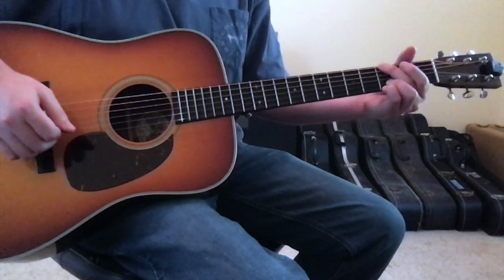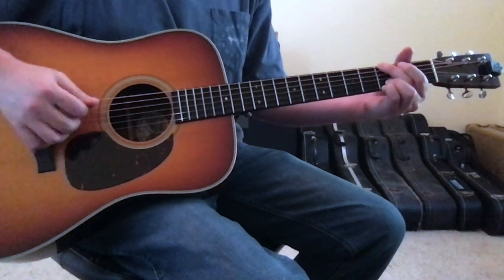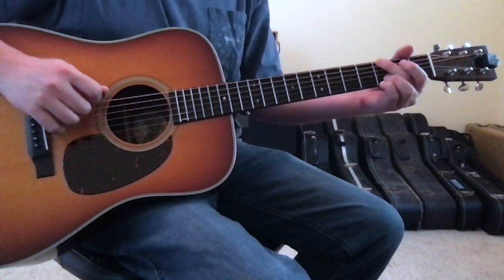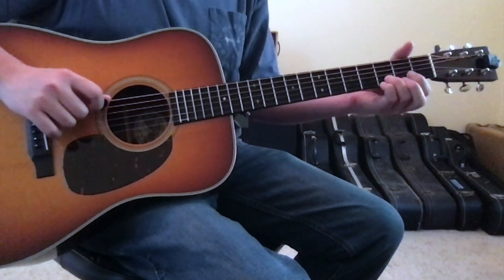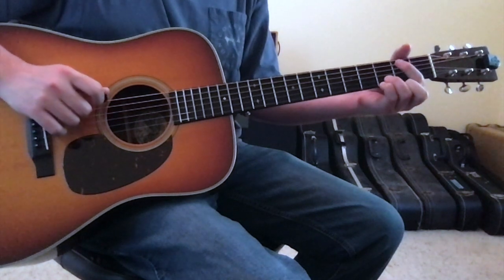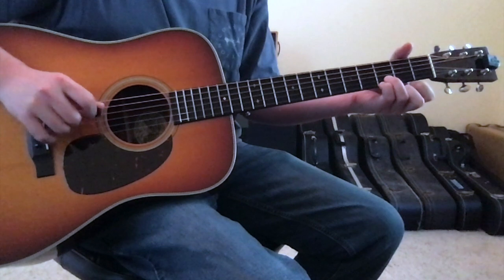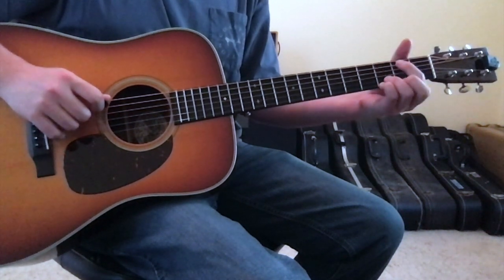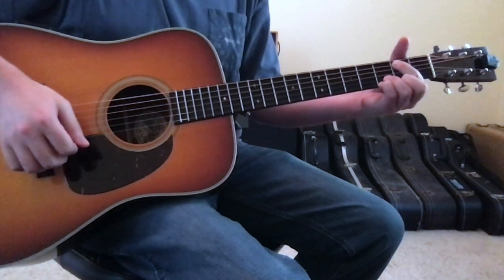Sometimes in the G chord you can hear Jason do an ascending riff. To accomplish that, it begins in the G chord with your 2nd finger on the 6th string 3rd fret, then goes to an open 5th string, then 1st finger to the 5th string 2nd fret, then an open 4th string, then 2nd finger to the 5th string 3rd fret, then 1st finger back to the 5th string 2nd fret, and then into the E minor chord.